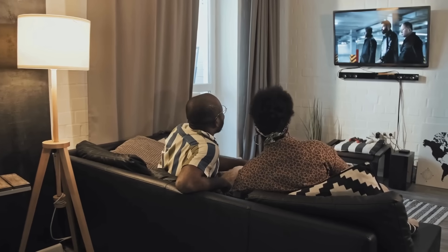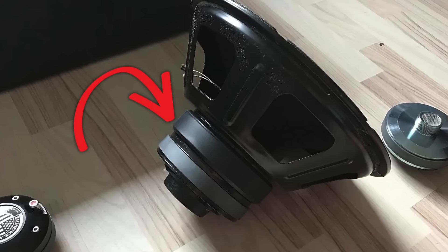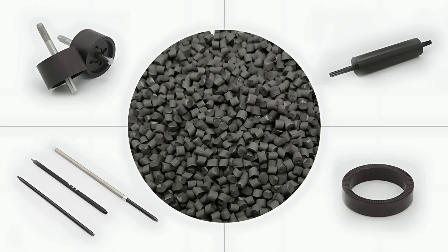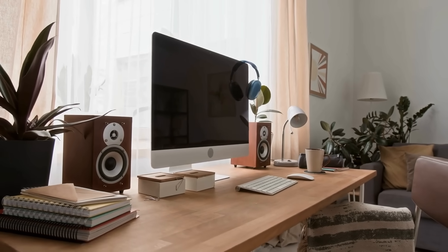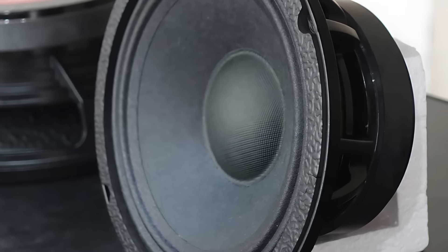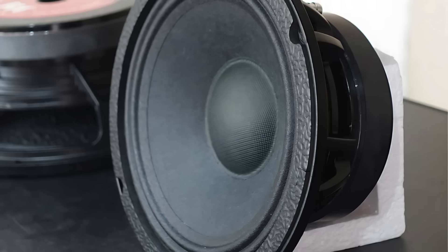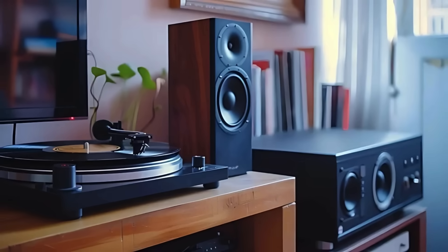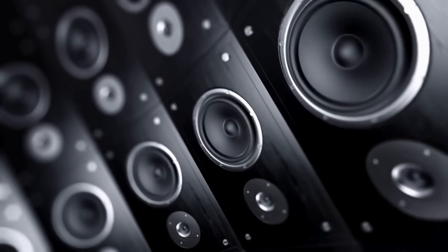So next time you're enjoying music or watching a movie with booming surround sound, take a moment to appreciate the humble ferrite magnet. It may not look fancy and it may not carry the high-tech appeal of rare earth elements, but it gets the job done reliably, affordably, and effectively. Ferrite magnets are one of those unsung heroes of audio engineering that have shaped the way we experience sound for decades — from classic home audio systems to massive concert speakers, their contribution to the world of acoustics is deep and enduring.